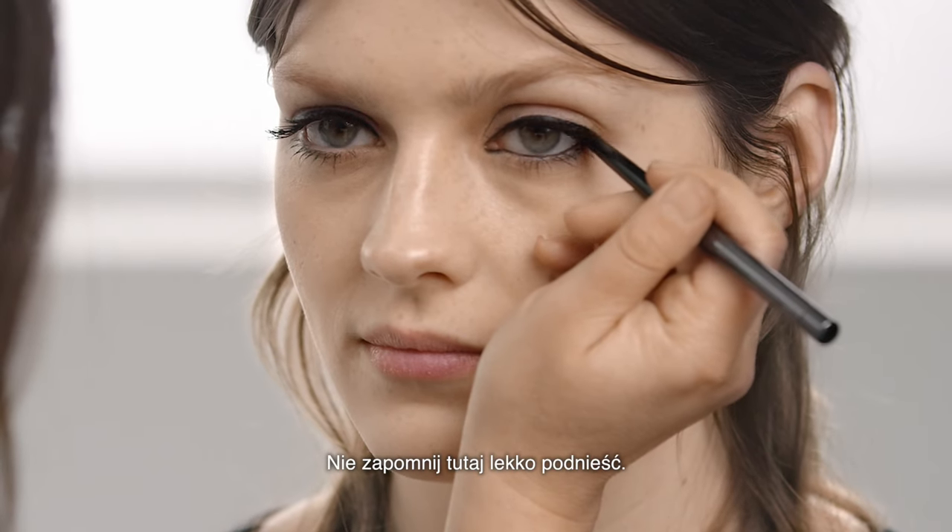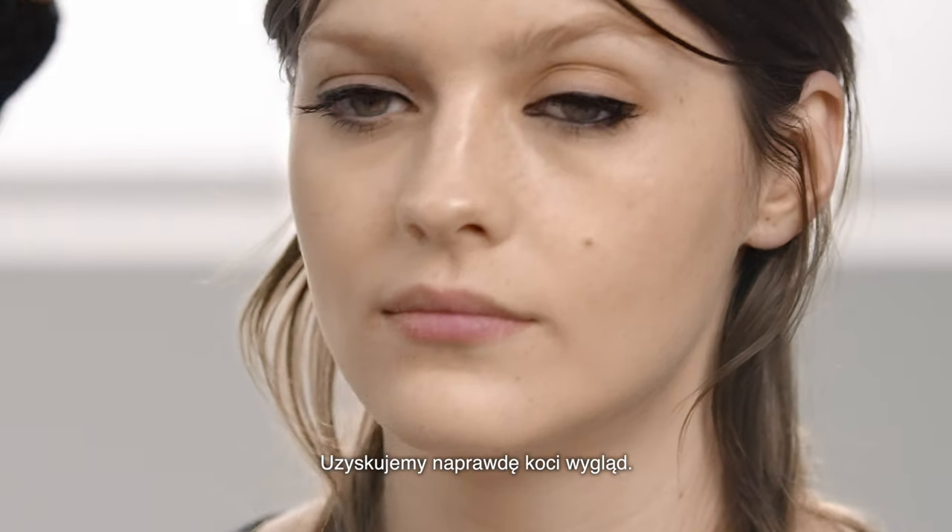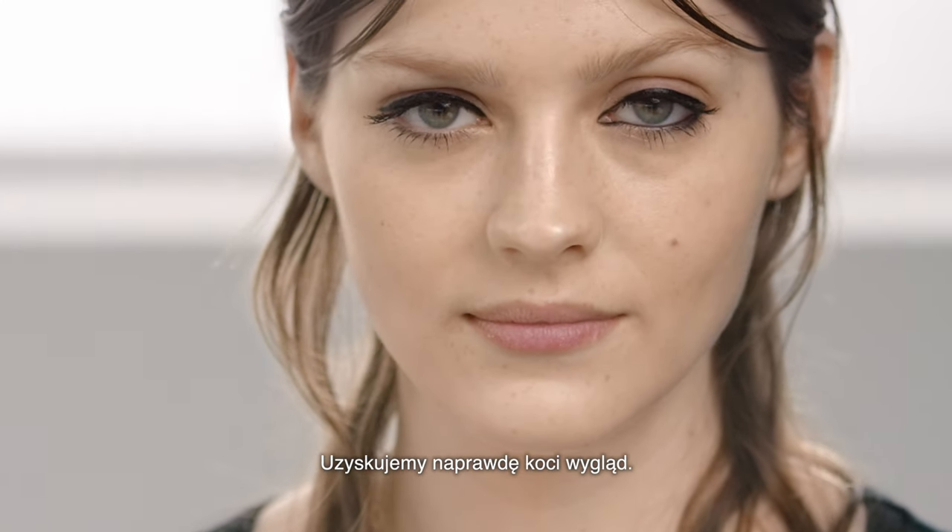Don't forget to take it up a little bit — it intensifies that eye. It really gives you that kind of feline, cat-like eye.